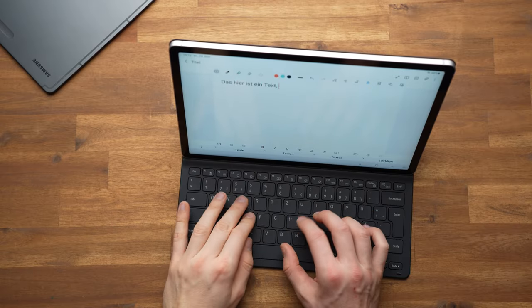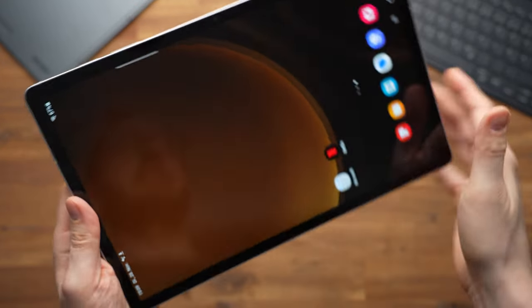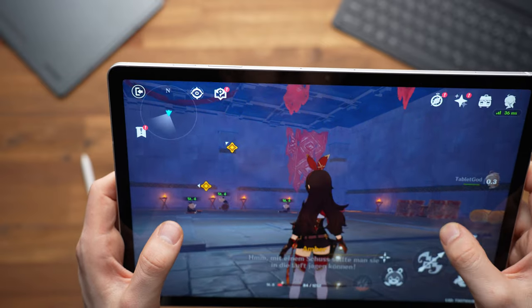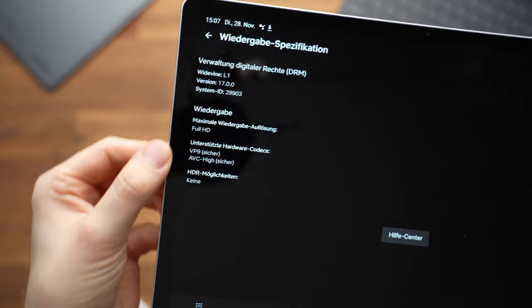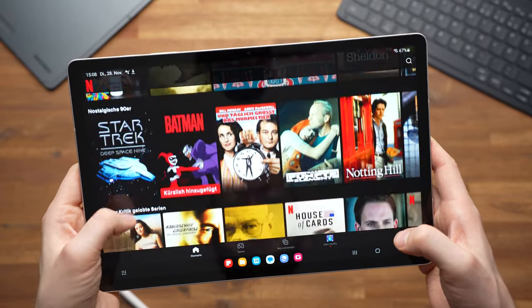So is the Samsung Galaxy Tab S9 FE Plus a good tablet? If you want maximum processing power for your money, then no — the Apple iPad 10 offers a much more powerful chipset at the same price, and the Xiaomi Pad 6 has more power for almost half the price. However, the S9 FE Plus is an excellent choice if you want a 12-inch tablet with a great overall package: a large high-resolution display, a water-resistant body, a fingerprint reader, good speakers, an excellent S Pen, and long-term software updates. With its 12.4-inch display it's a great entertainment tablet and the best large mid-range device with a stylus.